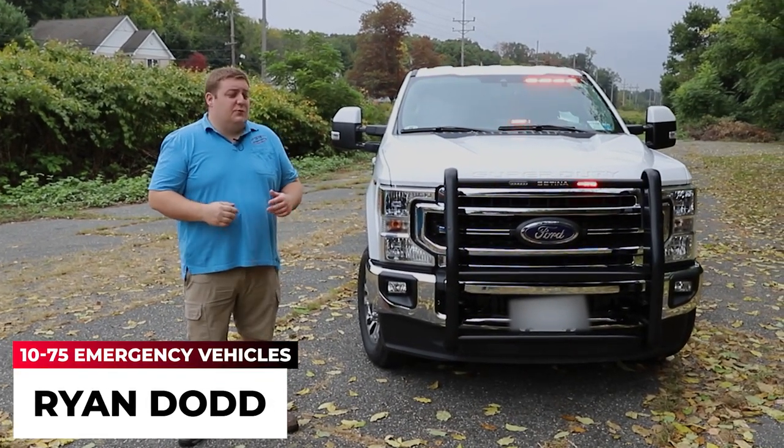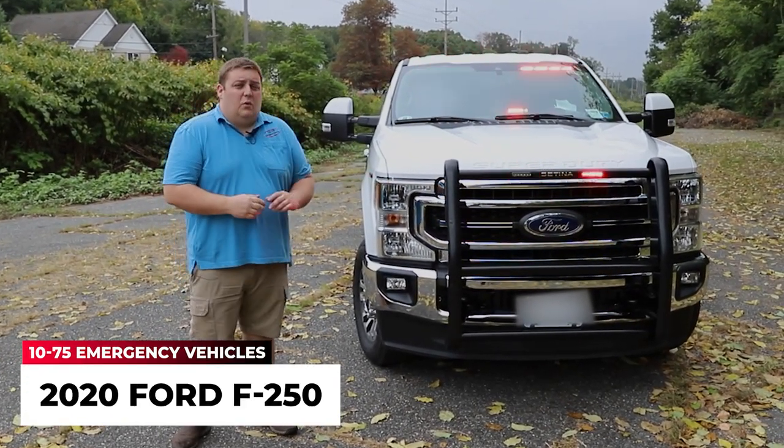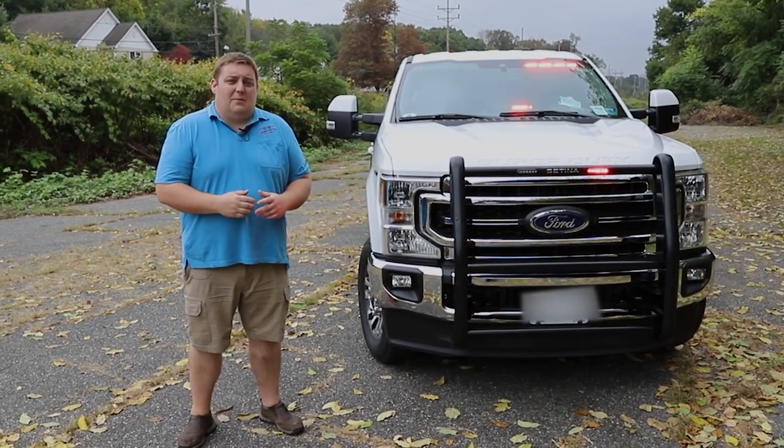It's Ryan with 1075 Emergency Vehicles. Come check out this week's build showcase of this 2020 Ford F-250 EMS Command and Response Vehicle.